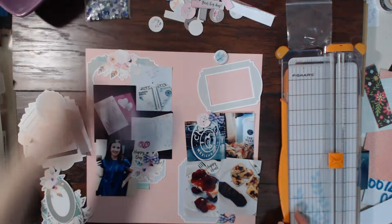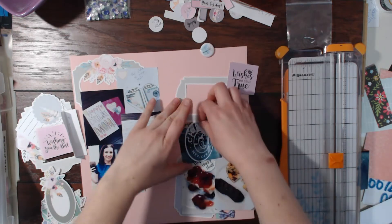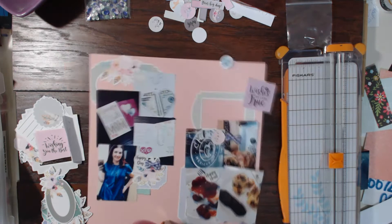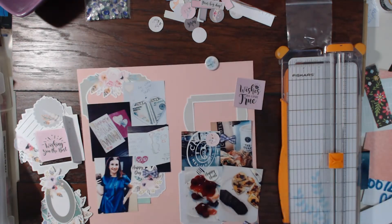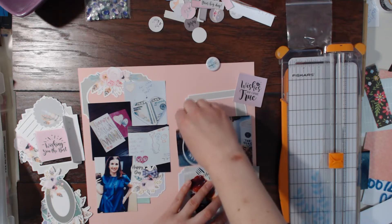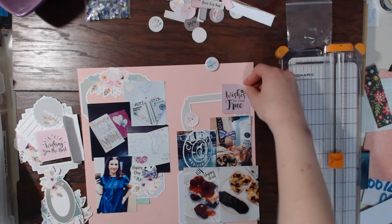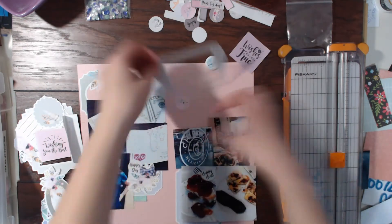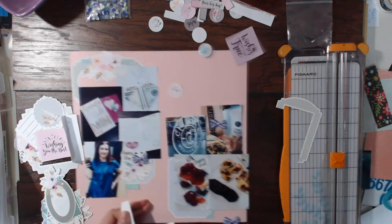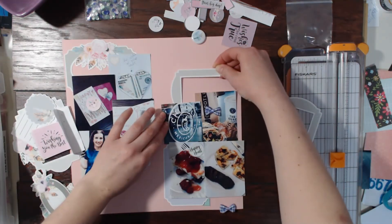Now I'm going to start gluing everything down in the bottom right-hand corner — all of the photos and the frames. I'm thinking about where I need a place for a title and what I want it to be. As part of this collection kit you also get these two-by-two squares with sayings, and this one says something like 'Wishes Do Come True,' which I thought was perfect.